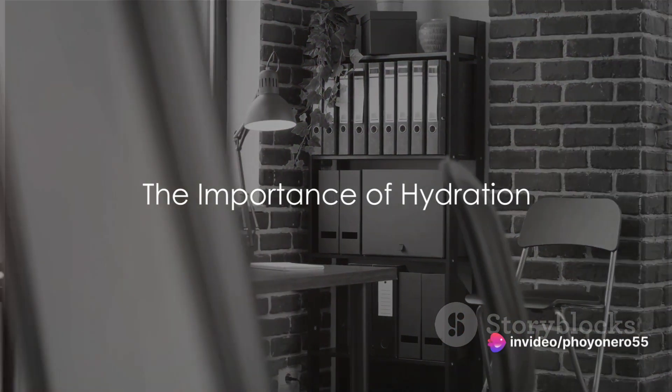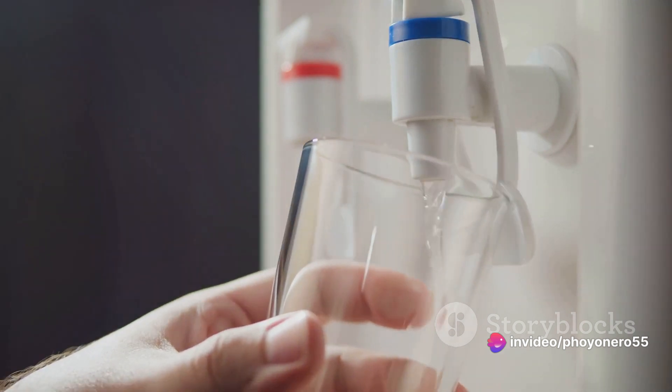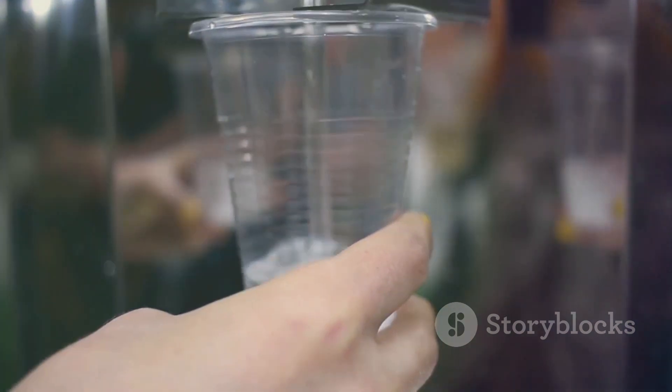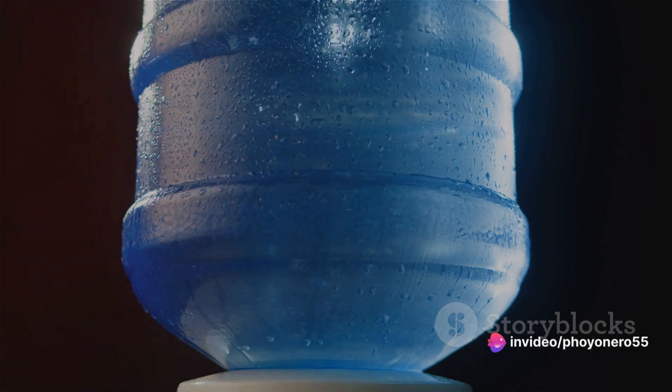Ever pondered about the role of hydration in maintaining a robust lifestyle? How about the part water dispensers play in this? Hydration is undeniably vital, and water dispensers are a helpful hand in achieving this. Stay tuned for some clear, concise tips on choosing the right water dispenser for you.